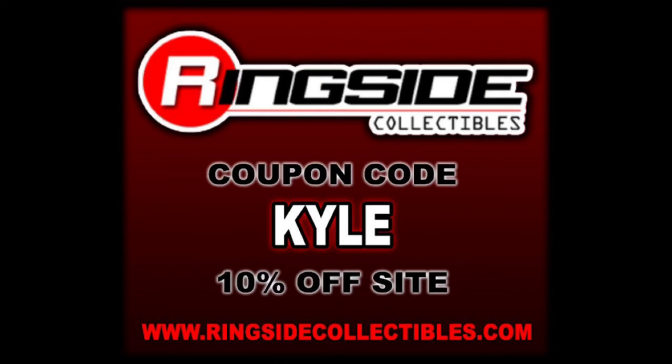Remember, for all your AEW and WWE Mattel needs, hit up Ringside Collectibles, use discount code KYLE, save 10%. You can usually find your Unrivaled, Unmatched, and Supreme series over there at Ringside Collectibles, but not this one.